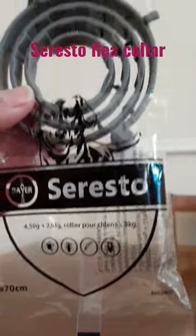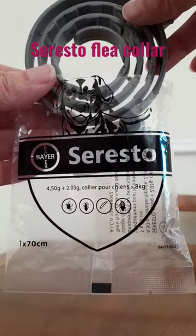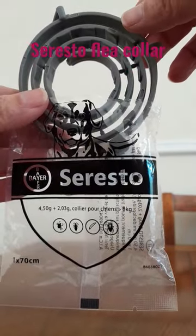Today we've got the Seresto dog collar. This is how they come in the post. They can come in a tin, but most people send them like this because it's cheaper for the postage.